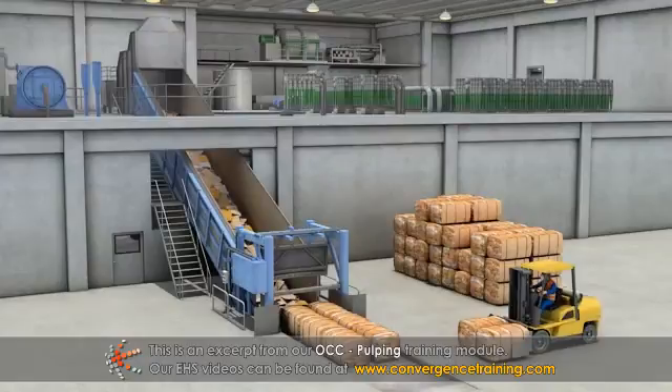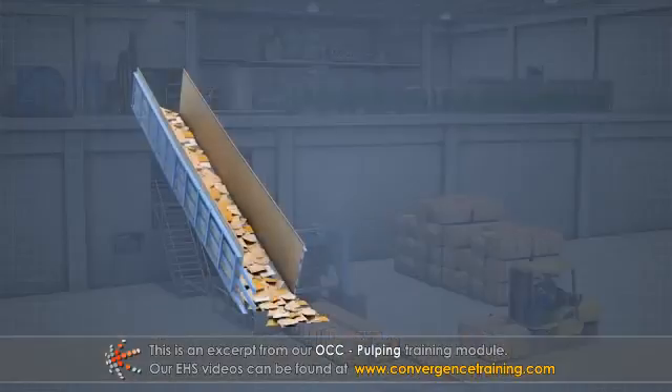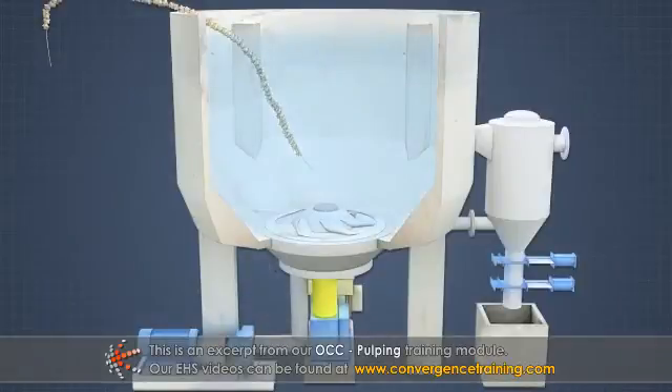The OCC bales are typically fed into the repulper vat by a conveyor system, along with a measured amount of dilution water.